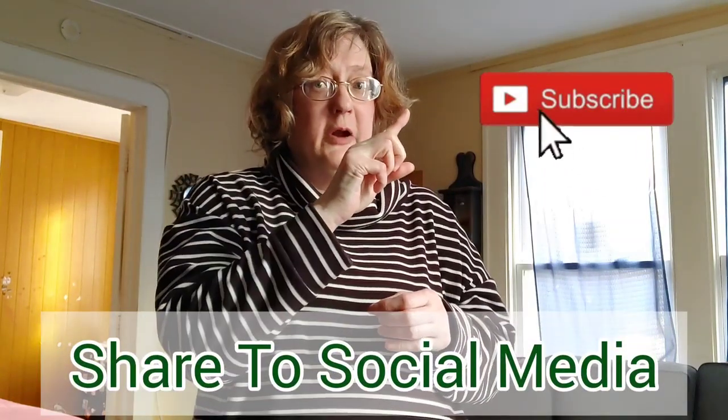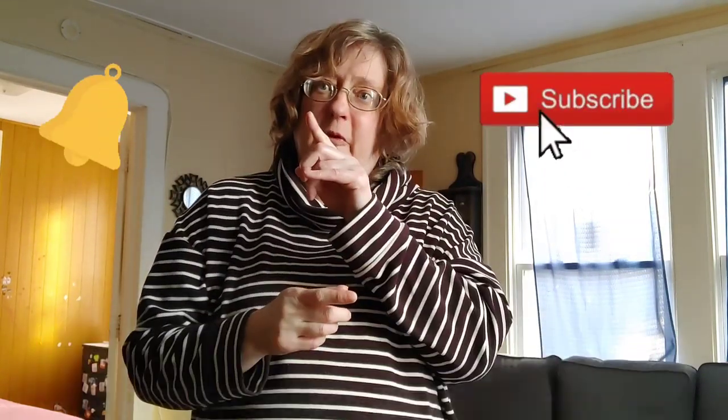But before we get cooking and head into my kitchen, look for that subscribe button and smash on it. Don't forget to tap on that bell and personalize it to your preference, so you don't miss all my content. Give this video a big thumbs up. Let's get cooking.